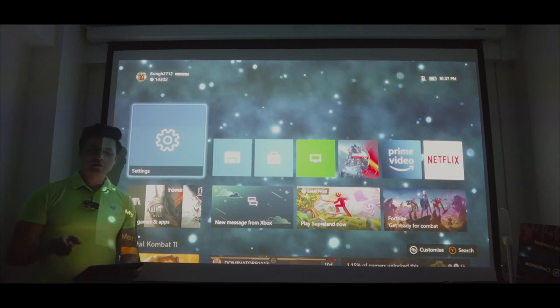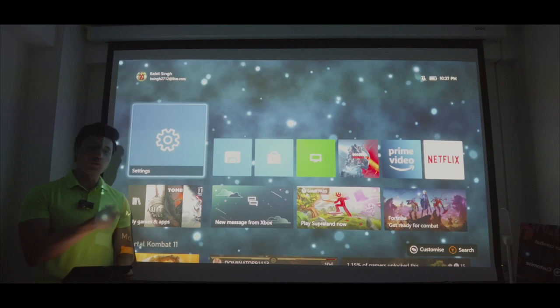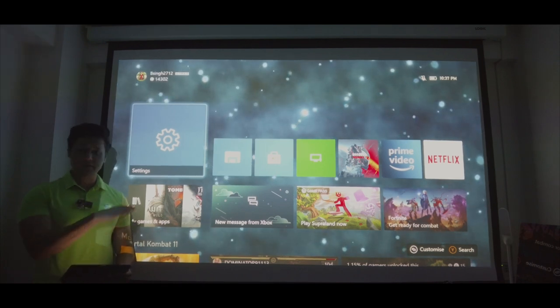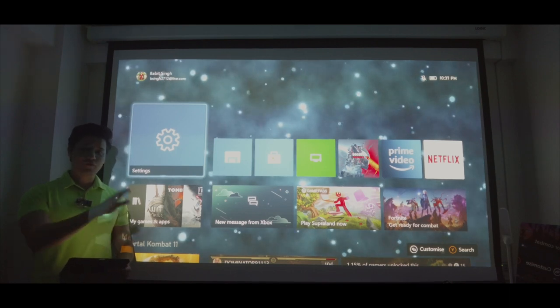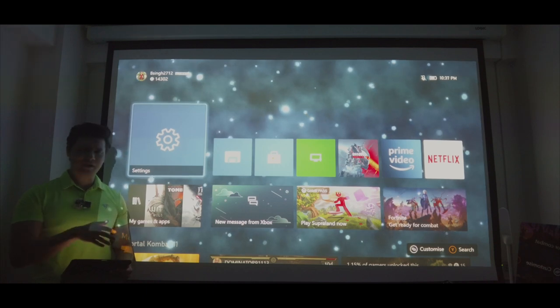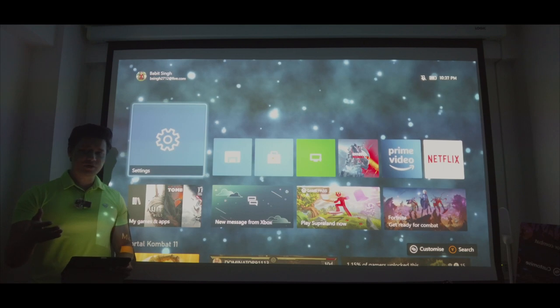Hey folks and welcome to another video. Today I'm going to be doing gaming on my Acer H6510BD — it's quite an old, full HD projector. I've actually moved away from my 4K television setup and I just wanted to try out gaming on this full HD projector and share that experience with you lovely folks.